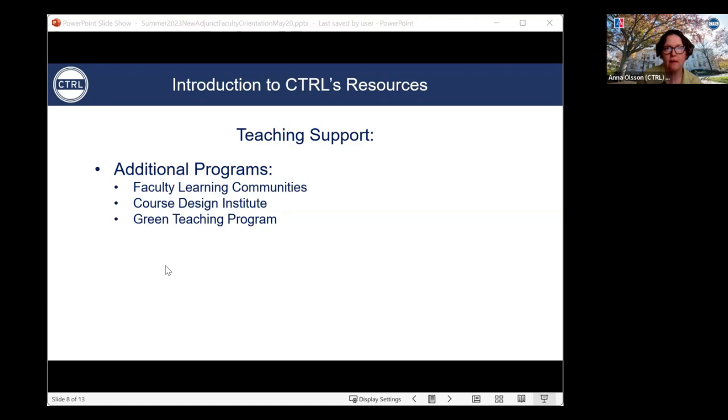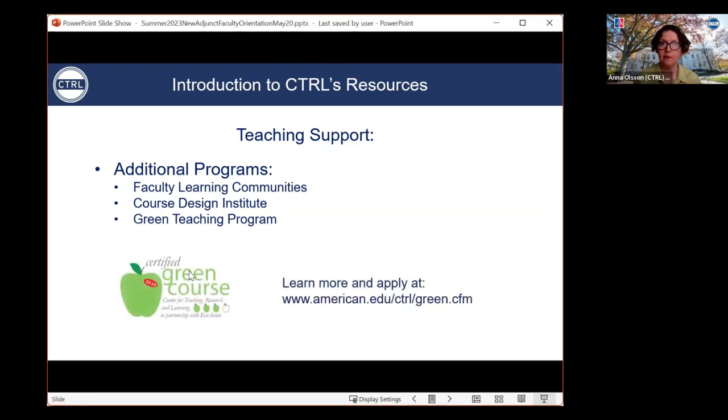A quick word on our green teaching program, which is also hosted within CTRL. This is a program through which faculty can earn points for teaching sustainably and can get certified as green teachers. The reward is a logo on your Canvas course page, and you can also put it on your syllabus. So far we've had over 900 individual AU faculty members be certified at least once since we launched this program in 2008. If you want to apply for a green teaching certificate or simply learn more, I've put the link in the chat.